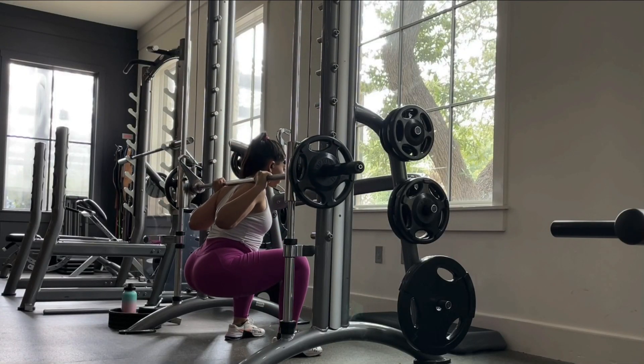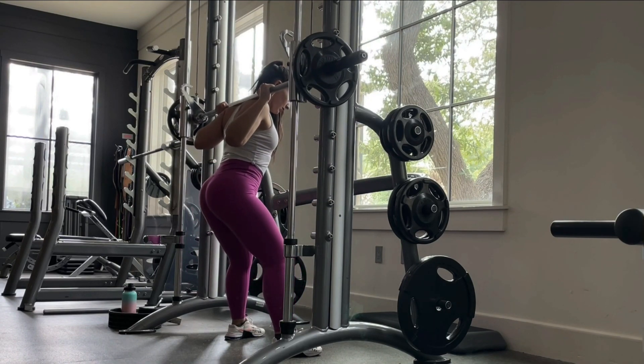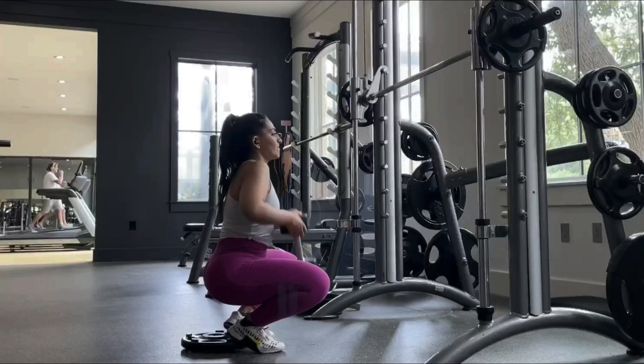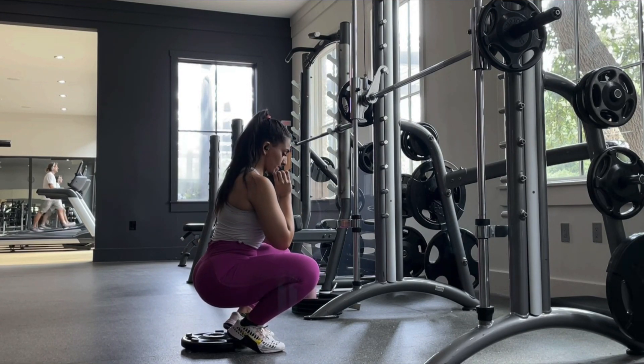My next variation is the Smith machine squat. Open your legs a little bit wider and go a little lower so it activates your glutes as well, beside your quads. You have 20 reps — you have to really feel the burn. After this, we're going to superset it with the heel elevated squat.